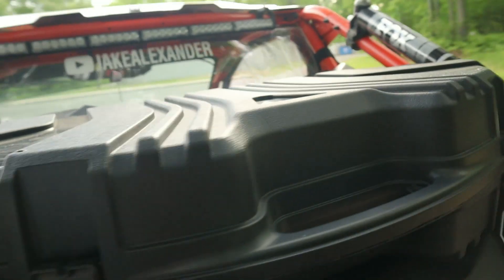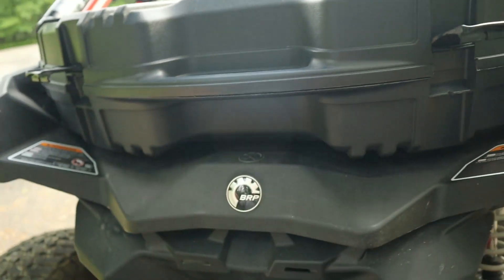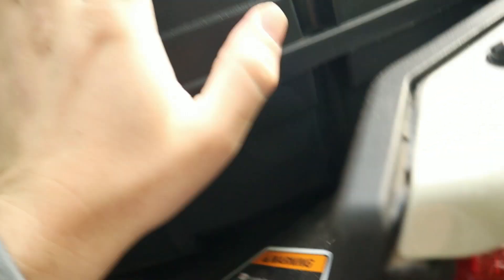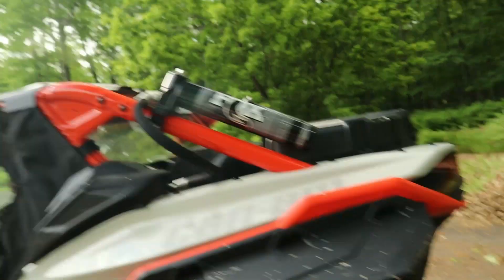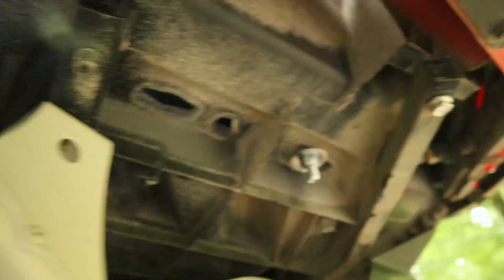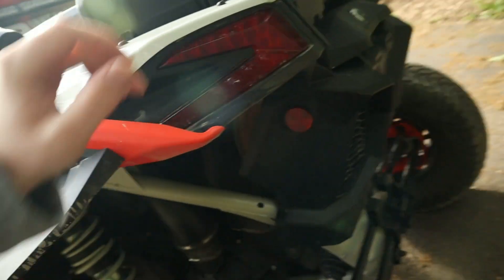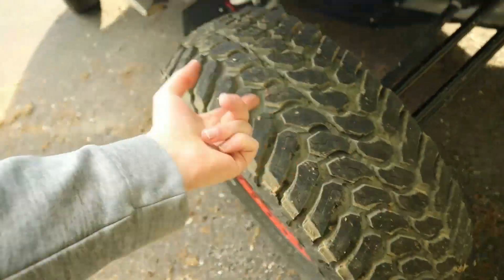Next mod is the 44 inch Plano hard bow case. Yes, this is a bow case - not a Can-Am storage trunk. It's a hard bow case you can buy at Walmart. I got this off Amazon for about 44 bucks. Right now all I have is a tool bag in here. The main reason I wanted more storage was because in the two-seater you don't have a lot of storage - my passenger was having to hold the camera bag on rides, now I can just throw it in here. I have it bolted on with four bolts - two on each side - and it's pretty sturdy for what it is.